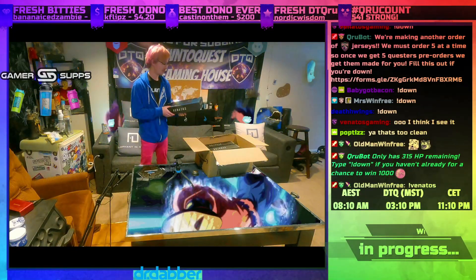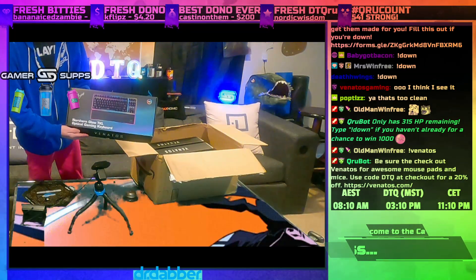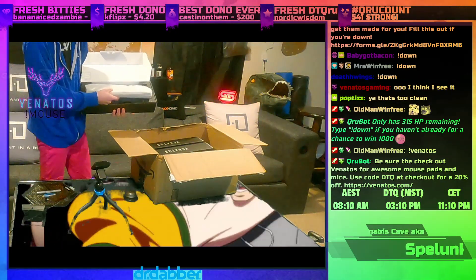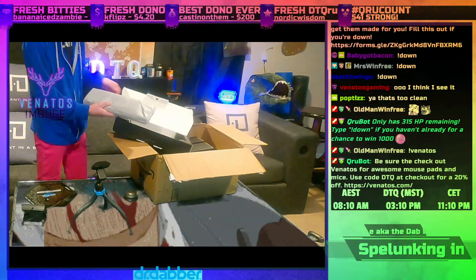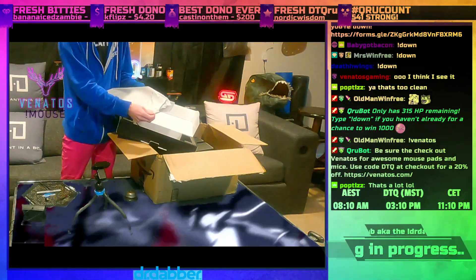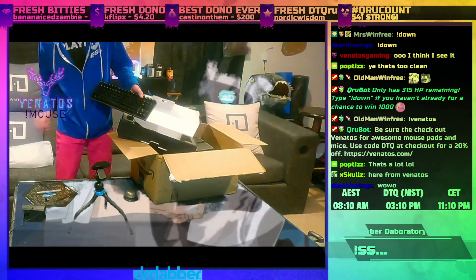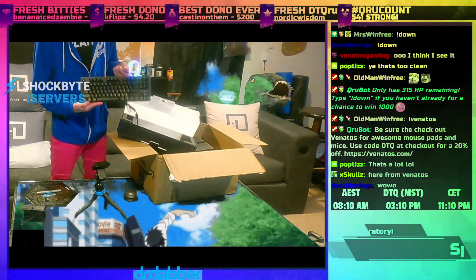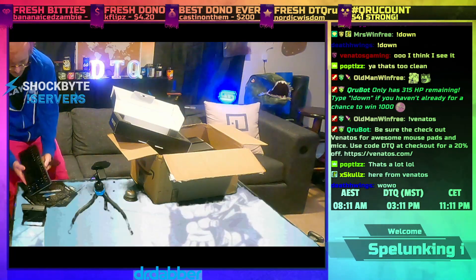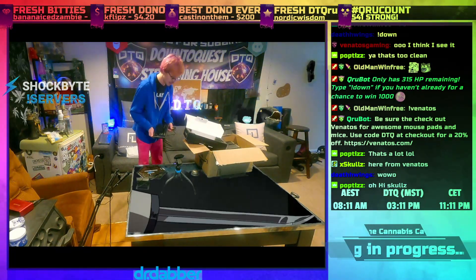Oh yeah dude, so clean! Alright, we got the Northern Glow. Let me pop it out real quick. I've honestly been using this a lot lately, I'm really enjoying the function on it. Oh, she's playing! Listen to this click right here — it sounds and feels so good. I'm gonna plug it in real quick.